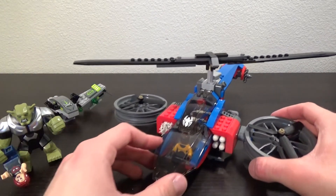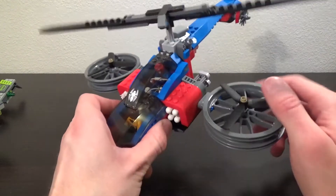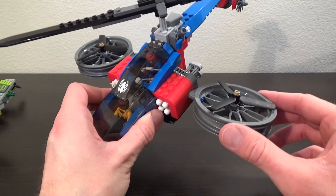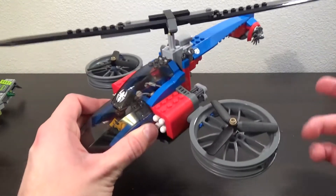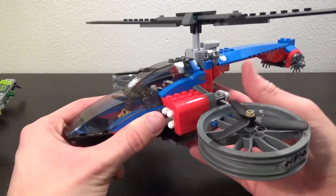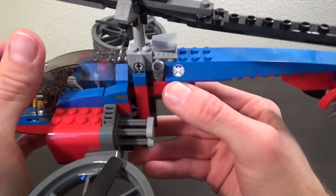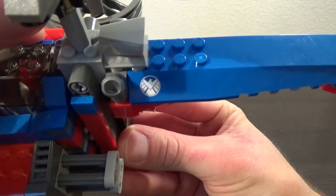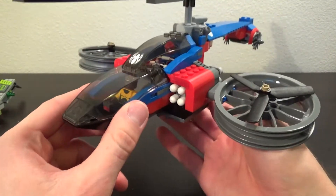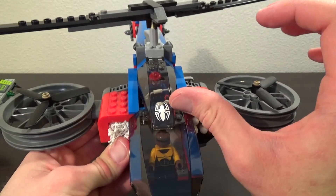Moving on to the big part of the set, the Spider Helicopter. I don't know, this just looks a little weird to me. It has these big rotors — they kind of remind me of Quinjet or Helicarrier type rotors on the side for some lift. But then it also has the big helicopter blades on top and it's very brightly colored with the red and the blue. There's a nice sticker here with a shield logo on a clear back so it doesn't have to go on just blue pieces. I think I'll probably pick up a set of stickers for this set just so I can use them on other things. There's a nice spider logo up front as well.